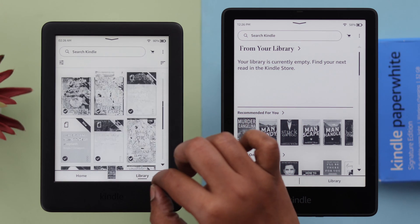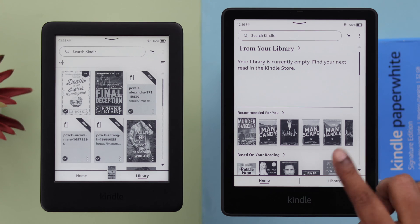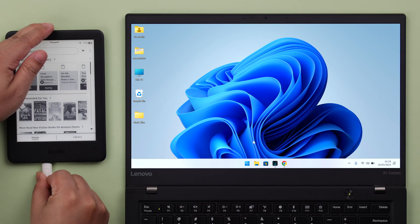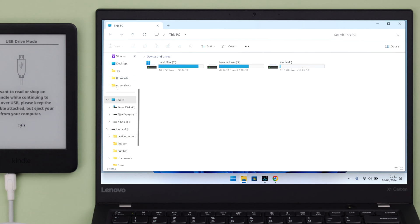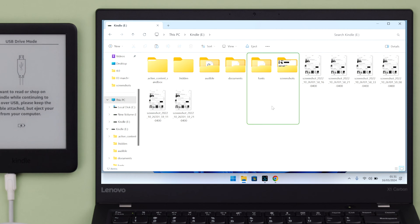For the first process, we're assuming your old Kindle is up and running, active, and also you're using two different Amazon accounts on your two Kindles. In that case, just go ahead and connect your old Kindle with your PC or laptop, whatever is available.